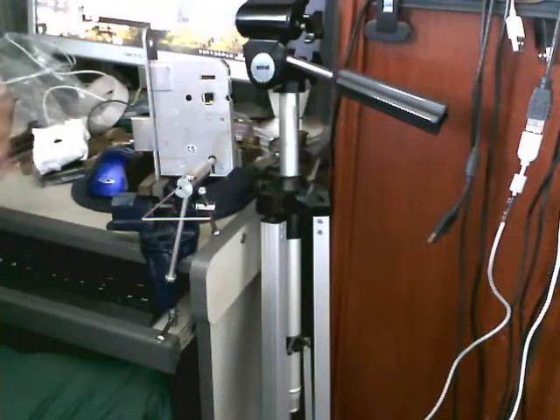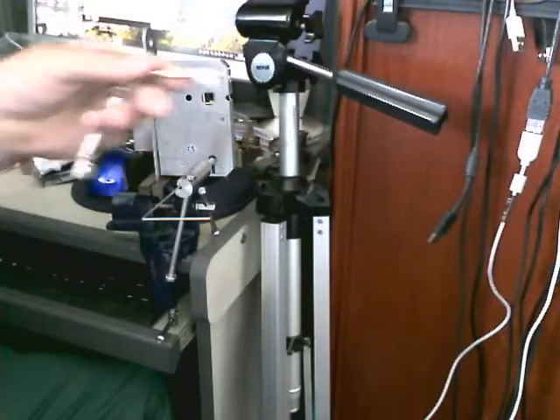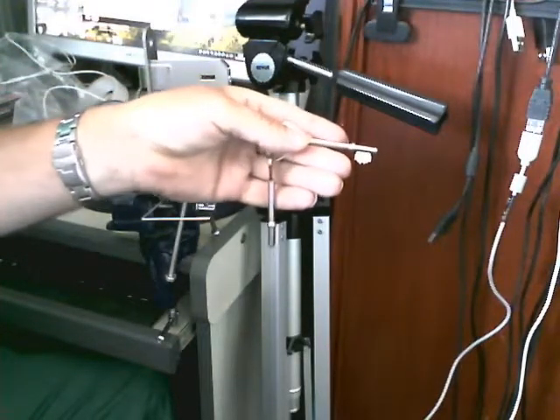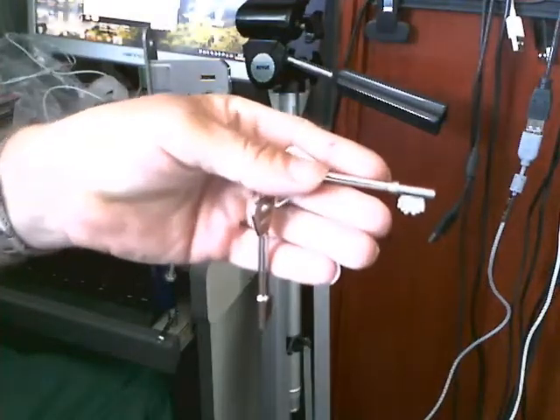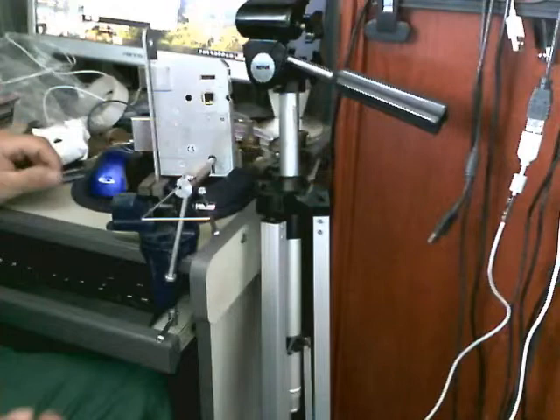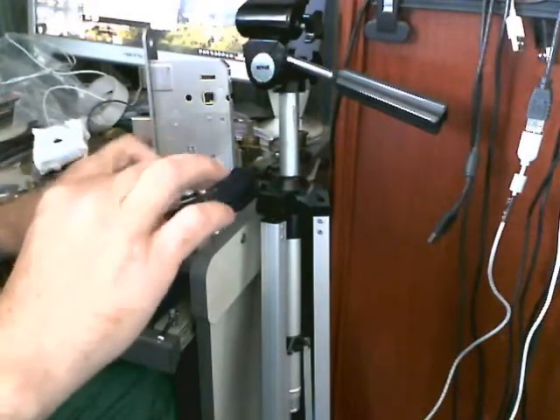Back again, another Legge lock — three inch, one this time, there's a key for it. But a couple of new locks coming, so I thought I'd try and get in a bit of practice with this one.